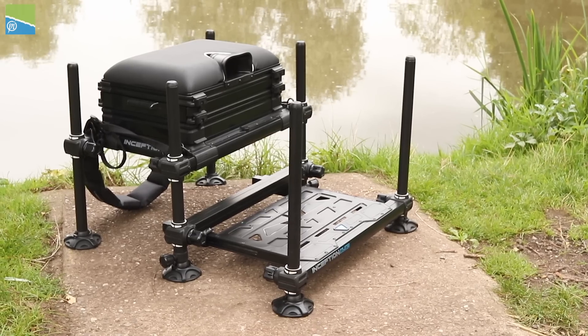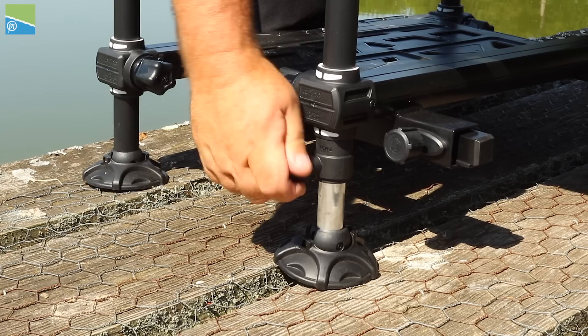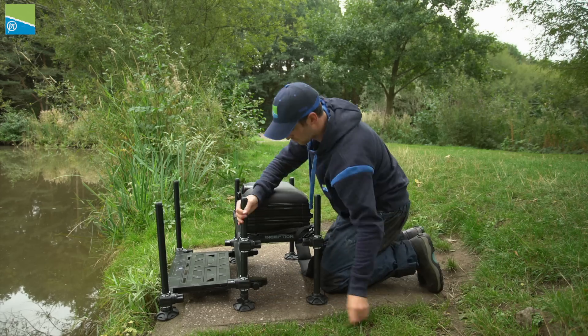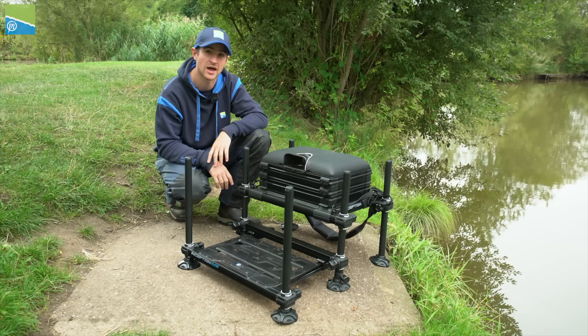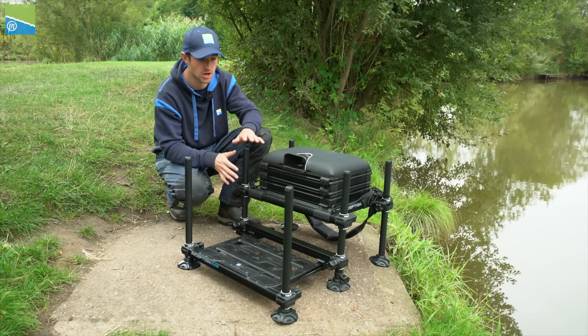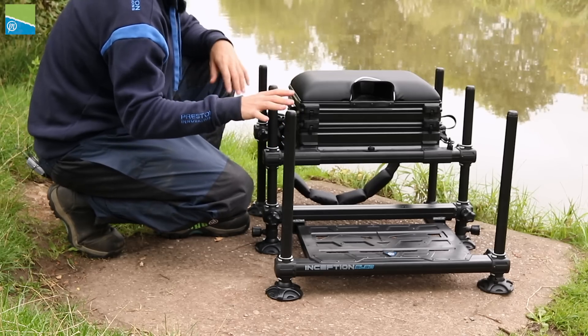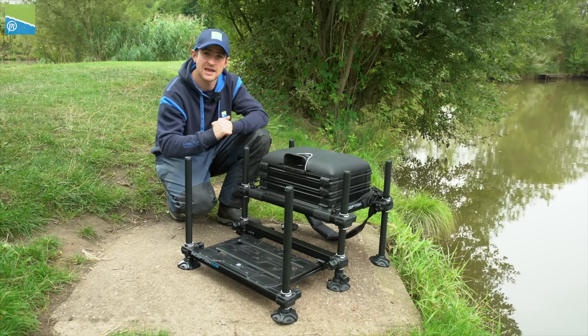The box features six 30mm aluminium legs. The middle two legs are actually telescopic, because anyone that's used a compact box before knows how difficult it is to adjust those middle two legs — it can be a nightmare at times. That's why the middle two legs feature telescopic inners.